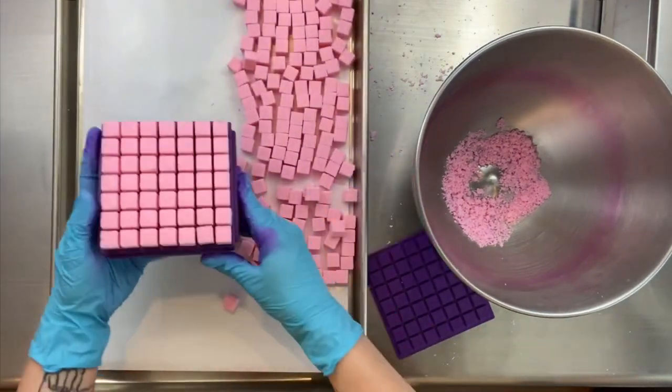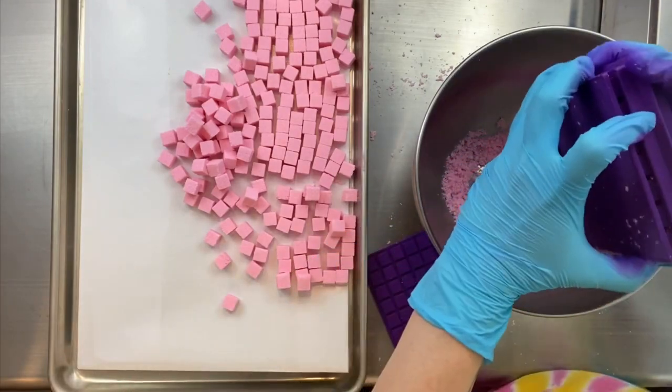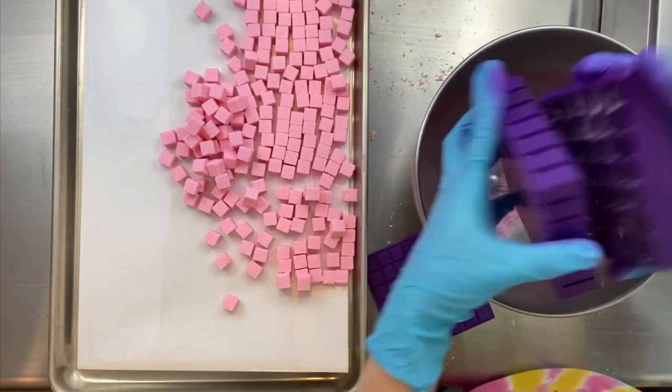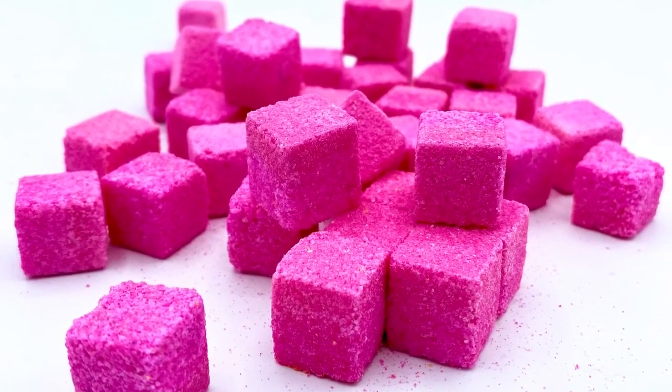I think they ended up looking really nice, actually. And there — I just kind of dropped them at the end. I do prefer them to be super systematic and nice and straight, but you can just tump them if you want to.